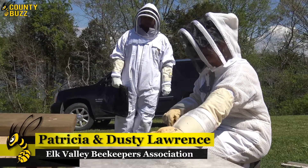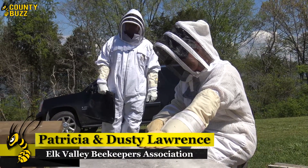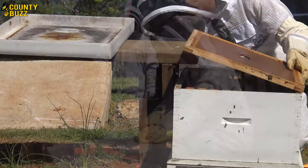We're out of Hillsboro. I'm a member of the Elk Valley Beekeepers Association. We meet every second Monday night of the month.